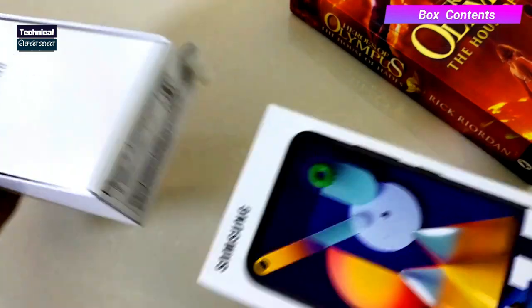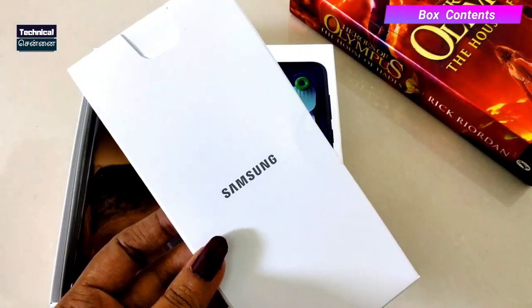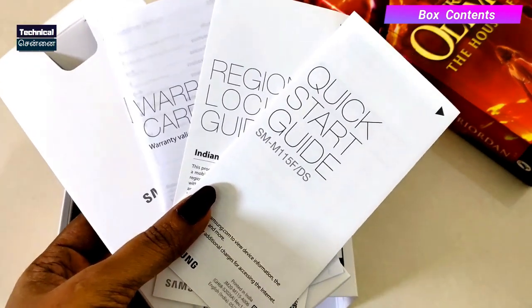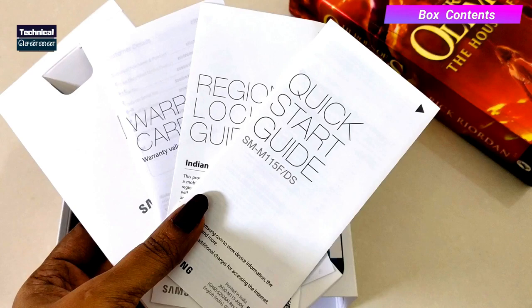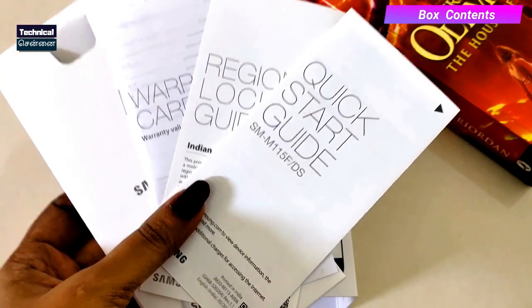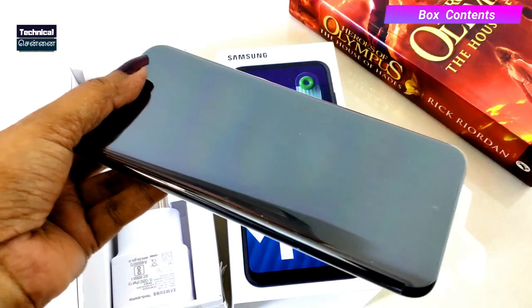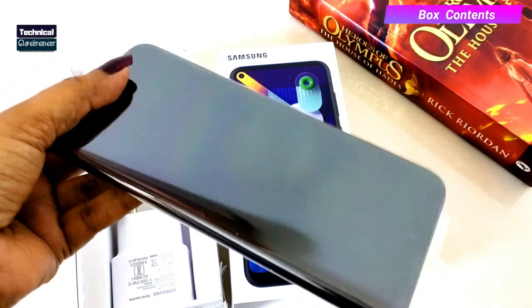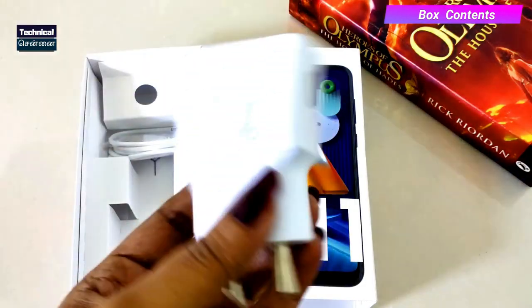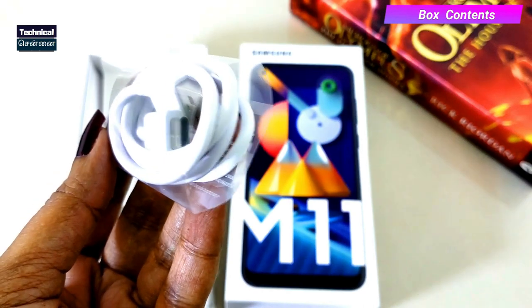Opening the box, there is a card and some documentation including warranty information so you can learn how to use the device. Then you have the Samsung Galaxy M11 itself. In the box you also get a 15W charger and a USB Type-C port — which is a nice inclusion in the budget category.